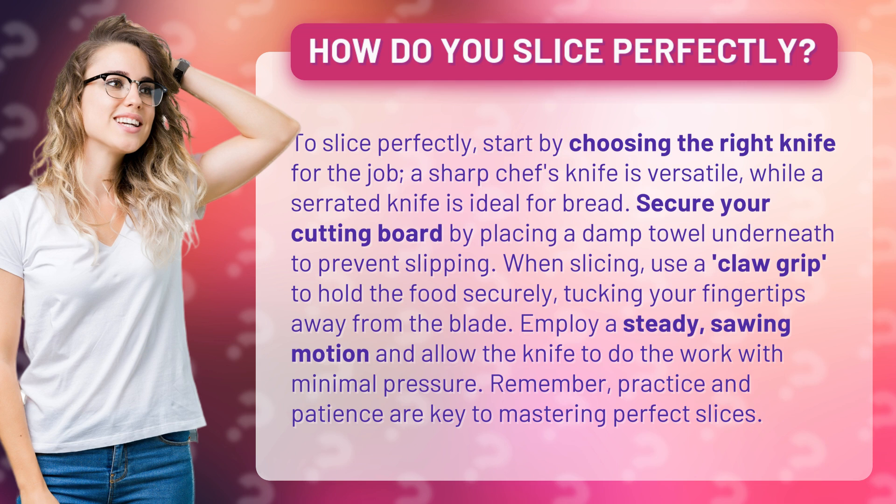Secure your cutting board by placing a damp towel underneath to prevent slipping. When slicing, use a claw grip to hold the food securely, tucking your fingertips away from the blade.